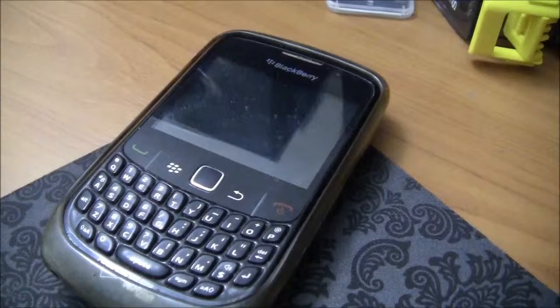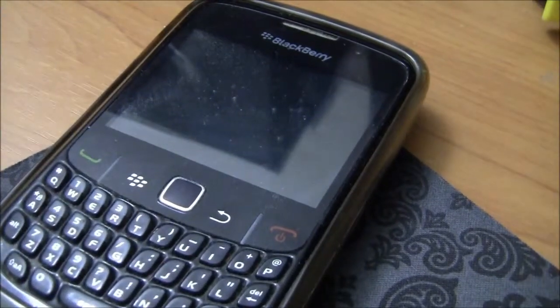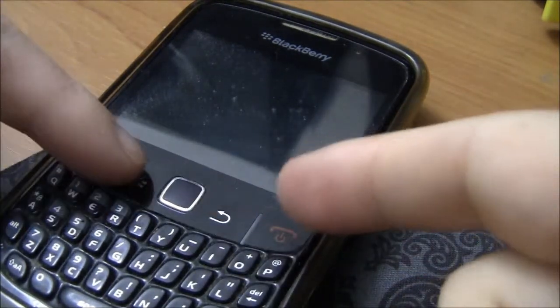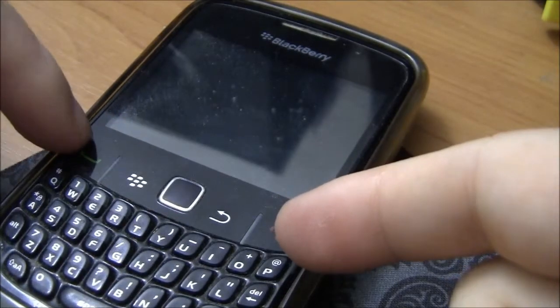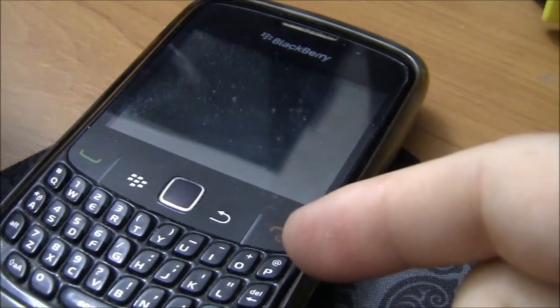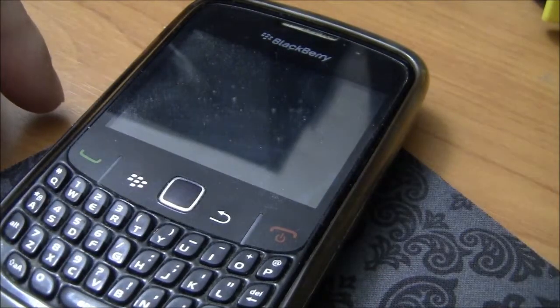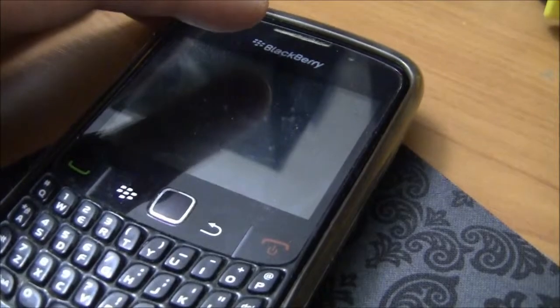This phone is running BlackBerry OS 5.1. It has the call button, the back button, the BlackBerry button, and the answer button for when someone calls you. It also has that traditional BlackBerry trackpad, which works very well when you're surfing the web.